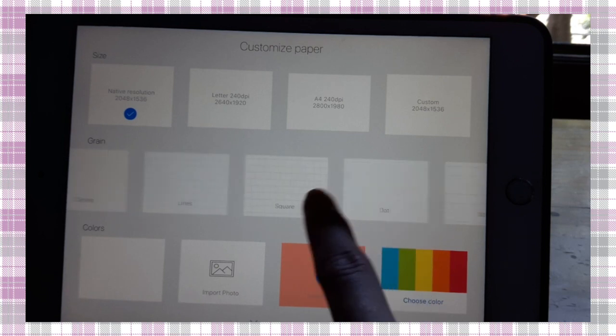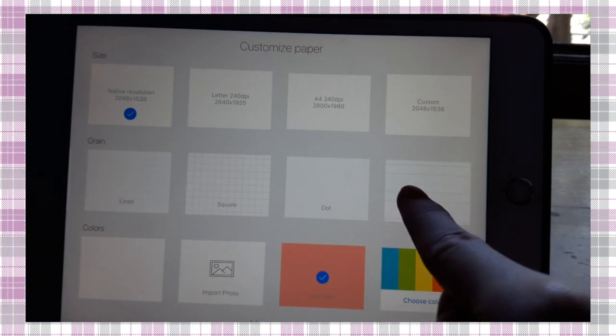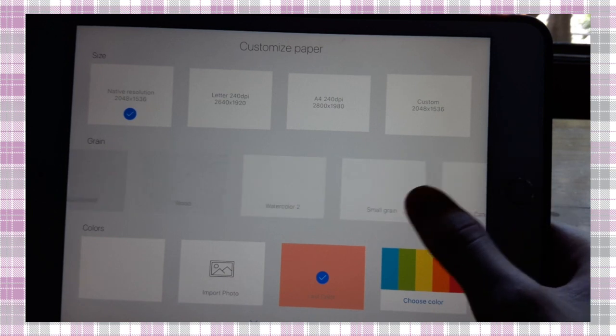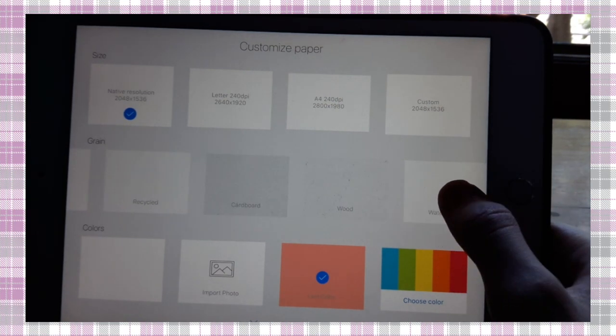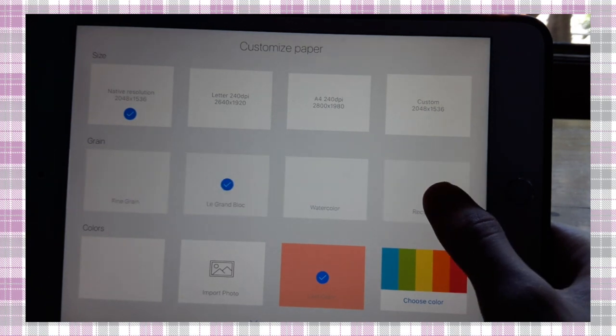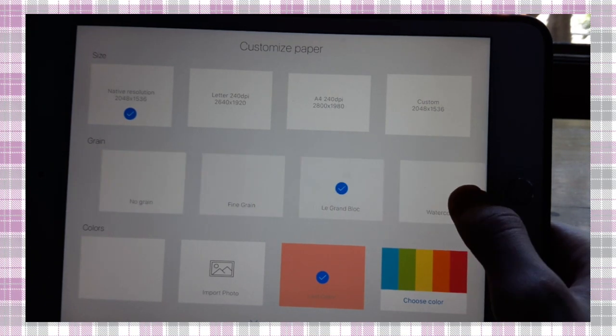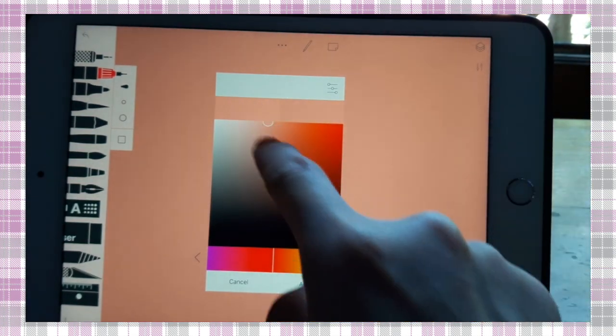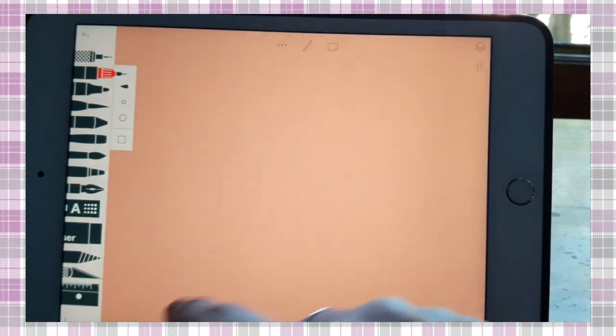And there is a lot of variation. You can get school, dots, squares, lines, canvas, small grain, watercolor, wood, cardboard, recycled watercolor, Legrand block, fine. You can also choose the colors.